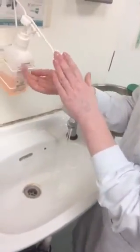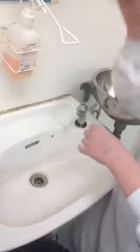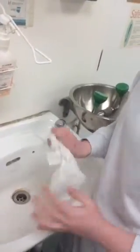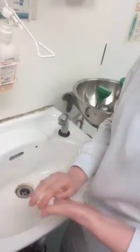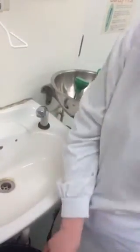This is how the general public would wash their hands. It's not very efficient, as it doesn't prevent the transmission of infection from person to person.